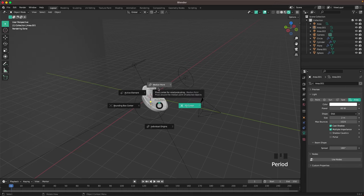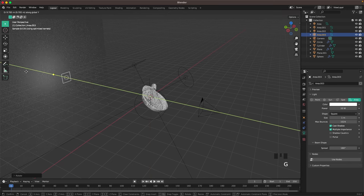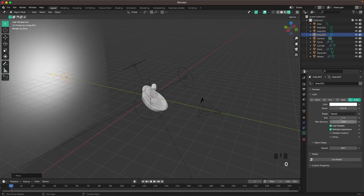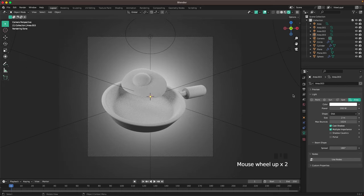Press Period and change your pivot point to median point. Press Shift+A and add an area light, press R X 90, then G Y to move it toward your background. Change the power to 200 to make it really bright, change shape to disk and size to 3.2. Go into camera view — that looks great.